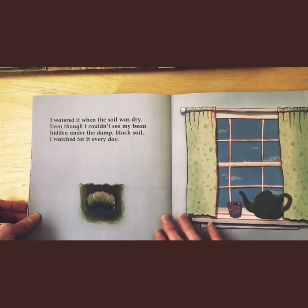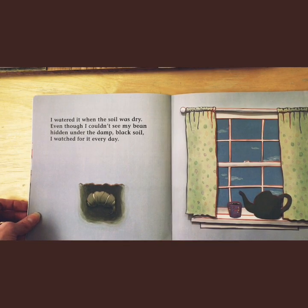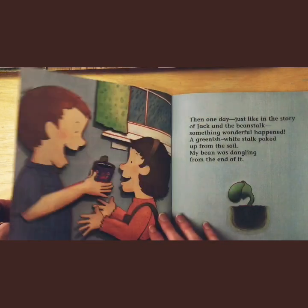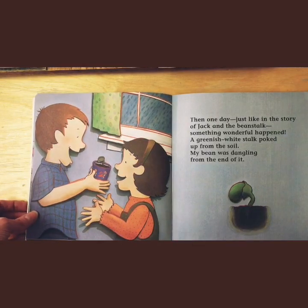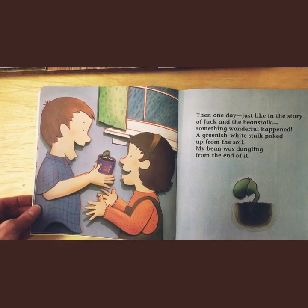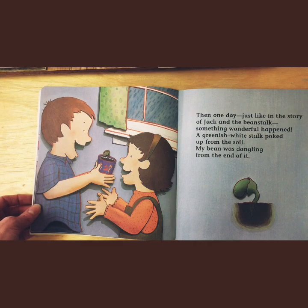I watered it when the soil was dry, even though I couldn't see my bean hidden under the damp black soil. I watched for it every day. Then one day, just like in the story of Jack and the Beanstalk, something wonderful happened. A greenish white stalk poked up from the soil. My bean was dangling from one end of it.